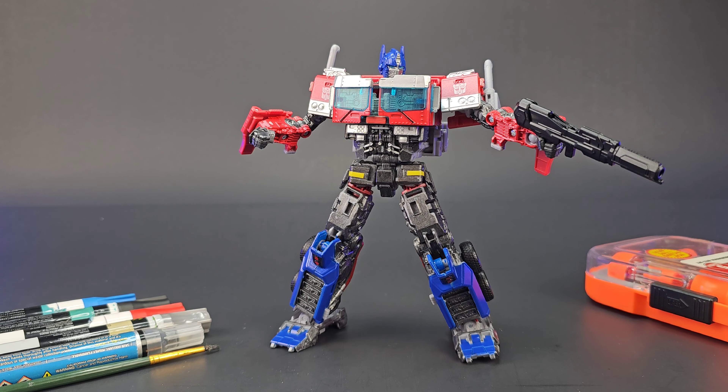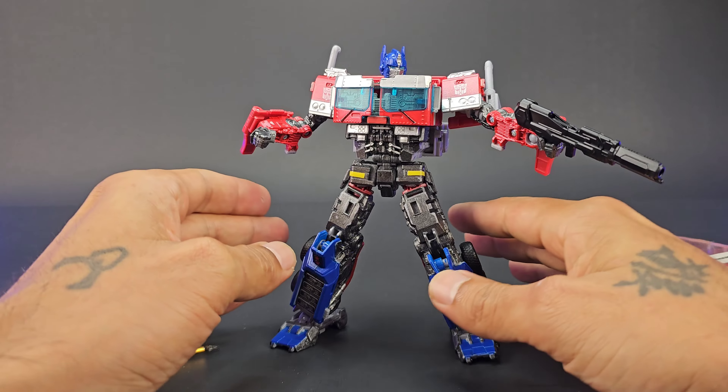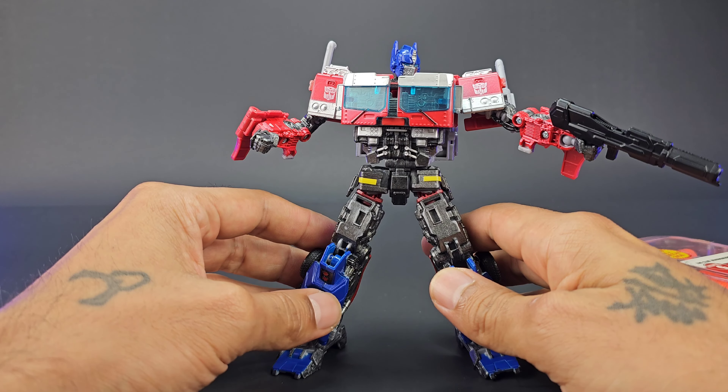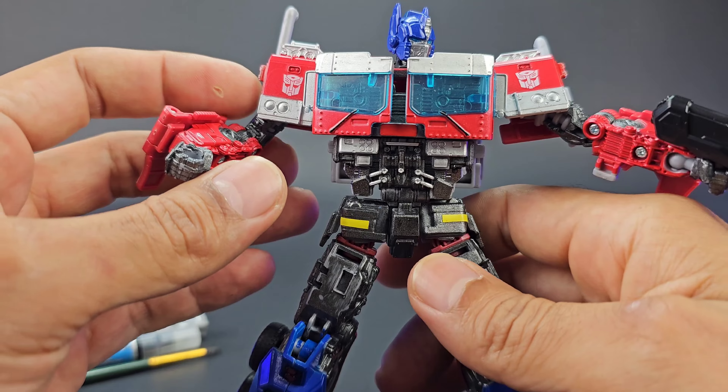Welcome back to Prime Energon. Today I'm going to quickly go over how I painted my Rise of the Beast Voyager Class Optimus Prime. It's pretty simple to do with some basic paints, so let's go ahead and talk about it. Here are all the modifications I did.